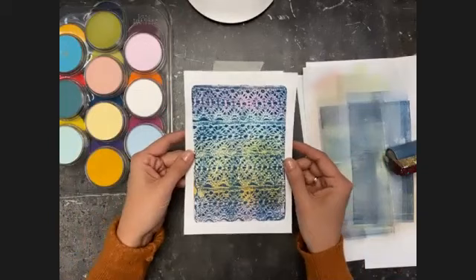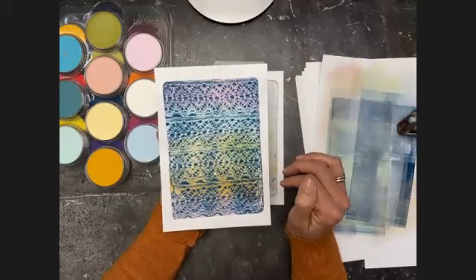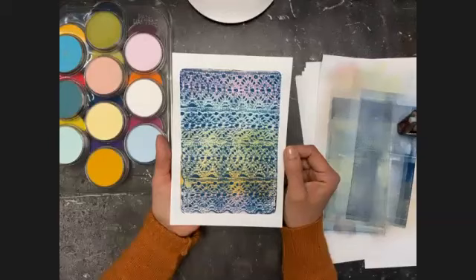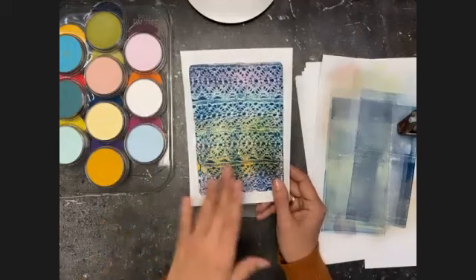You might think you could have done that with paint too, and yes of course you could — you could have used pastel color paint and braided it out on top of the dried blue paint and pulled the print right away to get a similar effect. But this is really to show you the possibilities. You can do things with pan pastel that you cannot do with paint. For instance, when you're working in smaller specific areas where you want just one color in specific places, it's really handy to have the pan pastel.